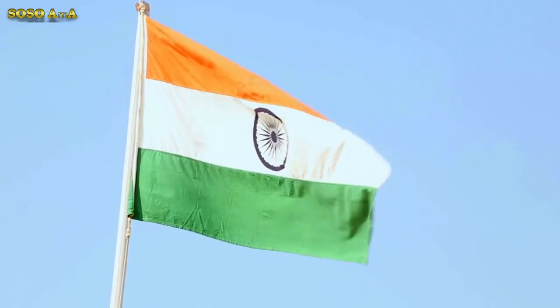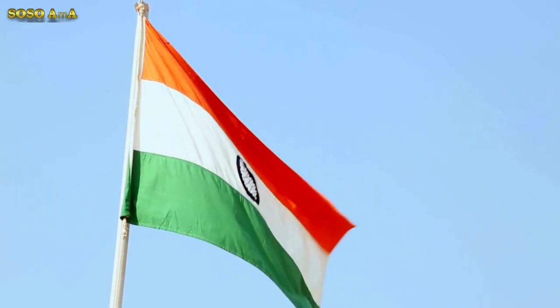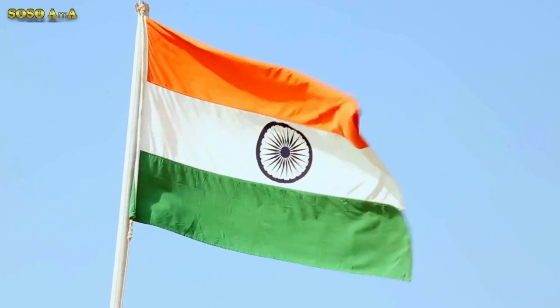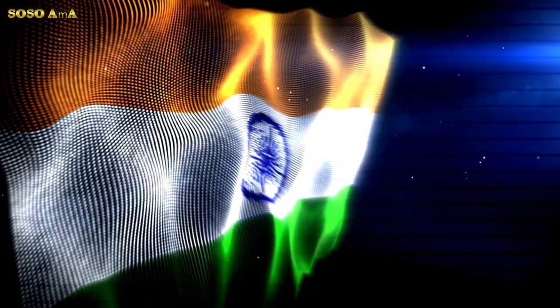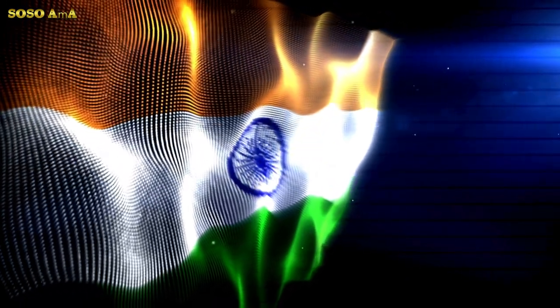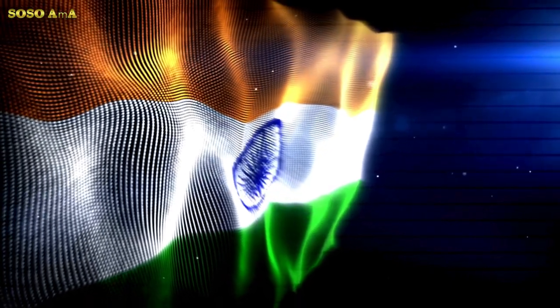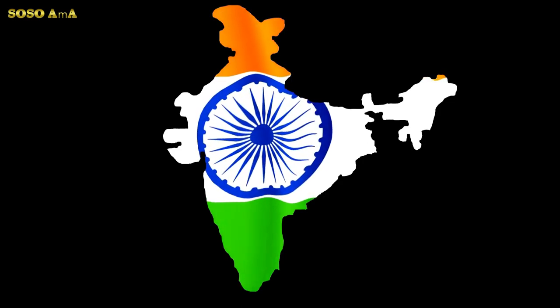Dr. S. Radhakrishnan explained: Bhagwa, or the saffron color, denotes renunciation and disinterestedness — our leaders must be indifferent to material gains and dedicate themselves to their work. The white in the center is light, the path of truth to guide our conduct. The green shows our relation to soil, our relation to the plant life here on which all other life depends.